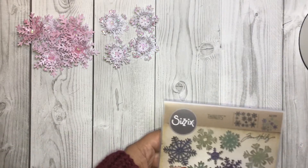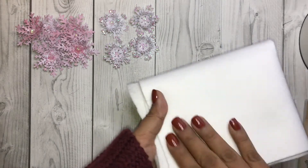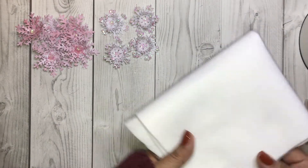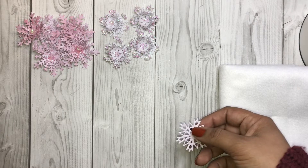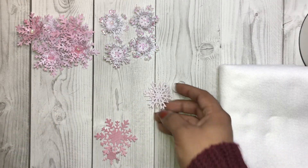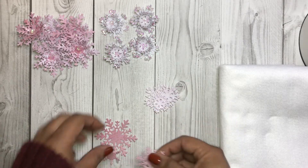I went ahead and cut everything out already. You're going to need some sort of fabric — felt, right here — but you can use anything: fabric, or something squishy like foam, anything squishy. I have the snowflakes right here that I've already cut out using my die cutting machine.